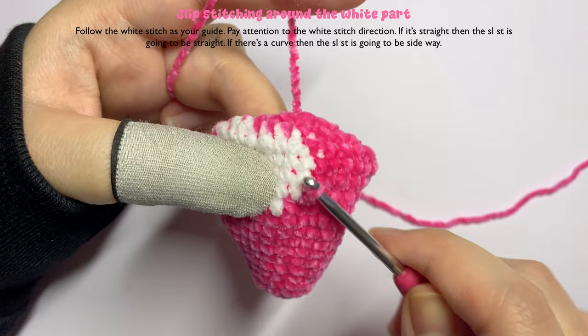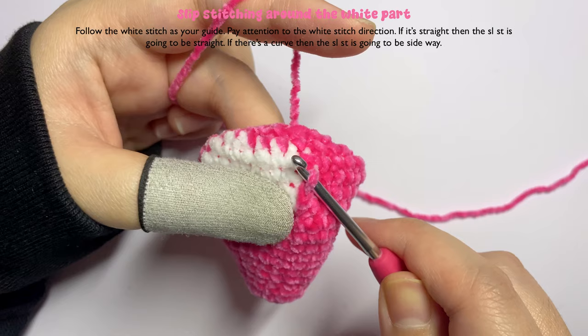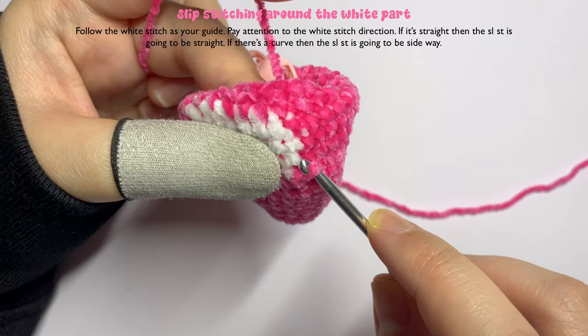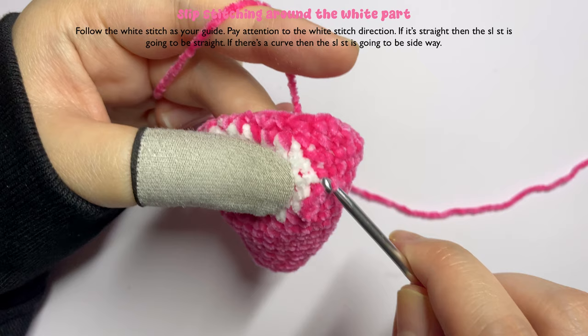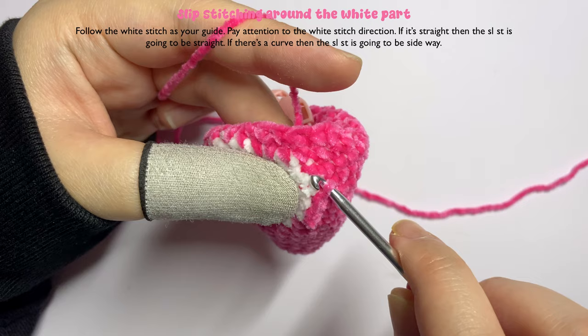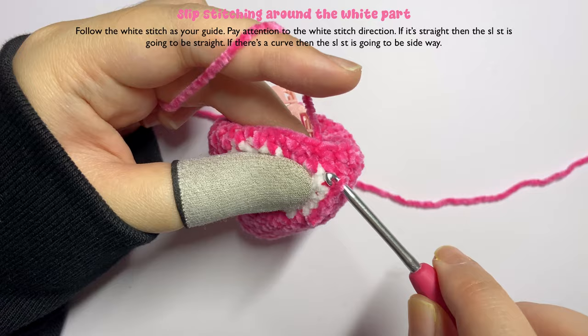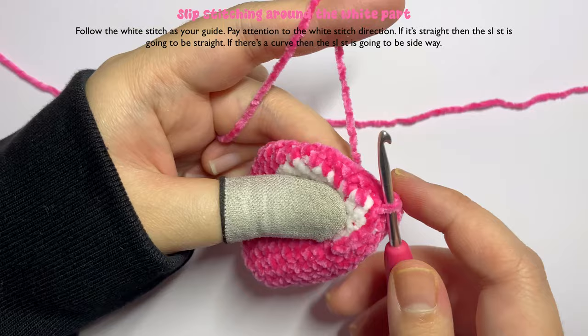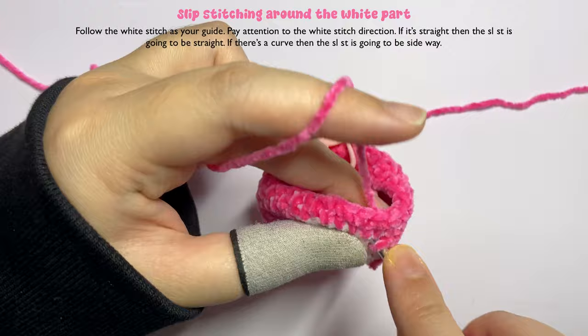Insert your slip stitch at each row following the white stitch line as a guide. From the inside, yarn over and pull up a loop so you have two loops on your hook, then pull through the first loop — that's the slip stitch. Continue following the white line. Where there is a curve in the white stitch, follow that curve and insert your slip stitch slightly to the side.